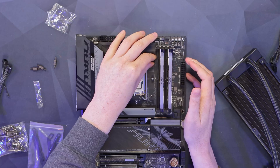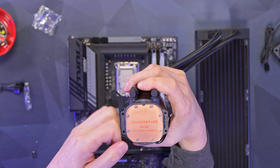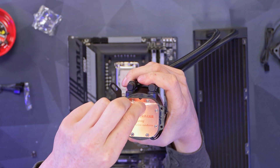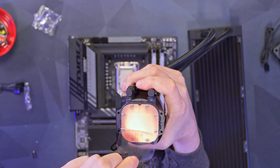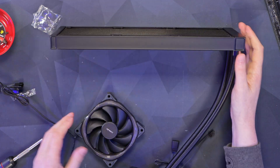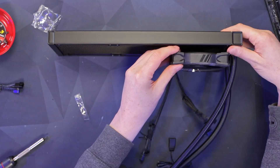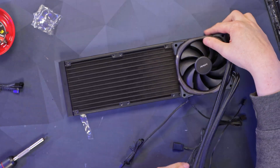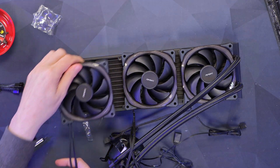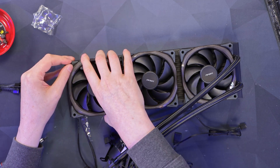On the bottom of the pump block there are little brackets that slide into place, then I screw the small screws in for both sides. I also remove the protective film from the cold plate now so I don't forget later. I plan the orientation in the case with the fans exhausting air out the top, cables routed to the back. Then I take the long screws and pass them through the fan frame and into the radiator.